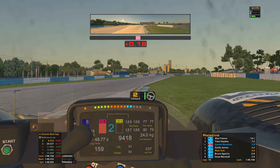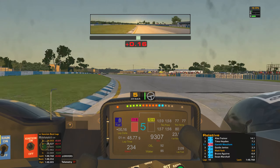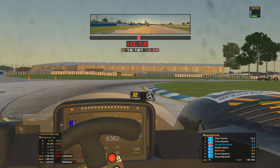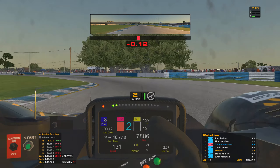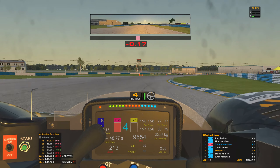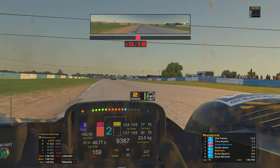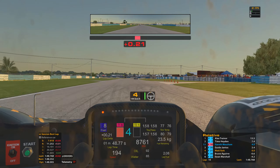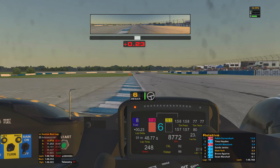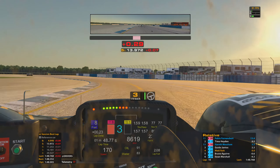Still pushing on strong, still in the 1:48s at the moment. The traffic we're soon approaching is going to have an effect on those times. Still trying to hold relatively close to Guido in front — I feel like I'm probably not going to close up too much more in the open air, but traffic could end up helping us out. Catching the curb on the inside going through turn thirteen isn't ideal as it does cost you grip and makes it a little bit more difficult to get through the corner effectively.